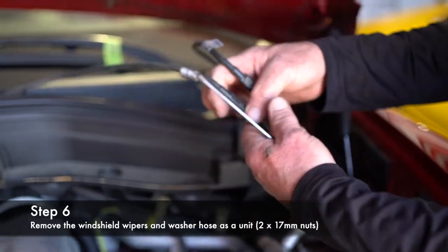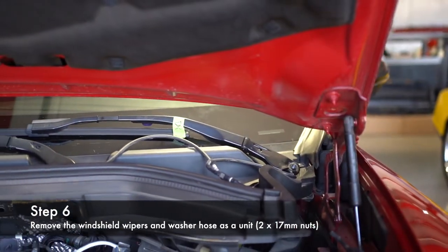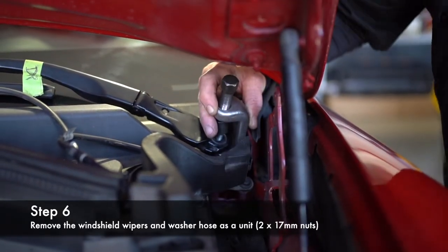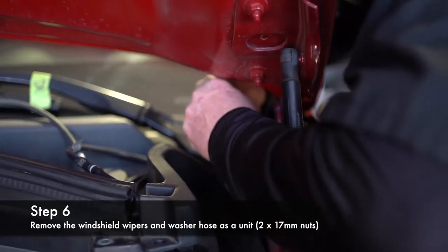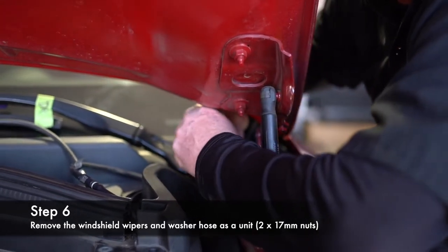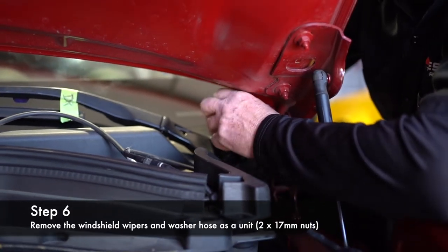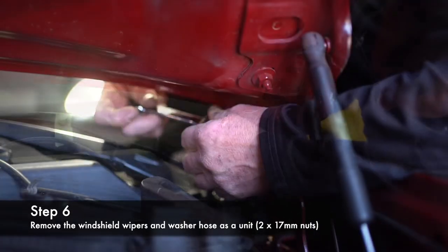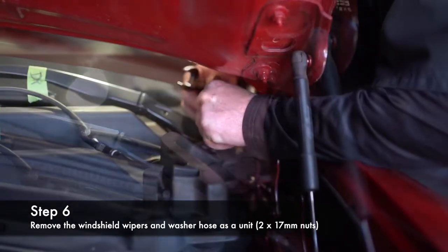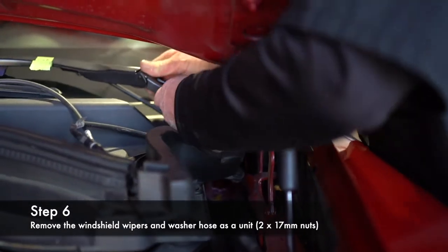You're going to take it loose here and here, and then take these off together. You don't have to have a puller, but it does make it a lot easier. This is a tie rod puller — there are windshield wiper arm pullers, just a little mini version of this. Use it on both sides.